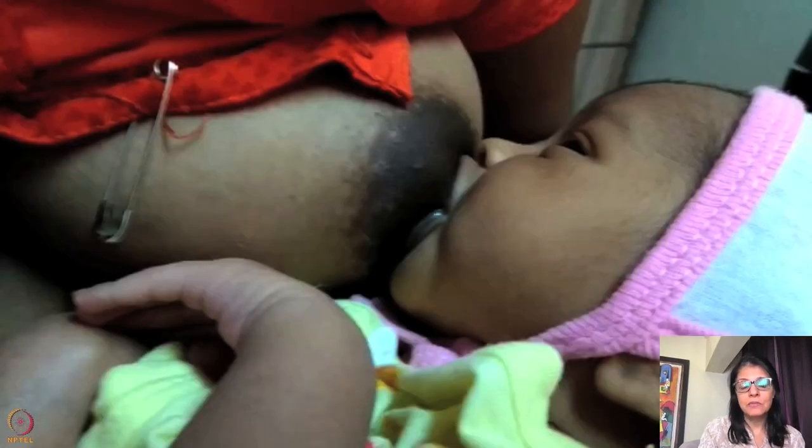The baby's other hand is coming in the way — it should be underneath the breast. The baby should be completely rotated, the neck is flexed, and you can see it's nearly all outside. I would relatch this baby. The position is wrong; once you put the baby in a proper position, make sure the neck is extended and don't bring the baby with the nose very high up.